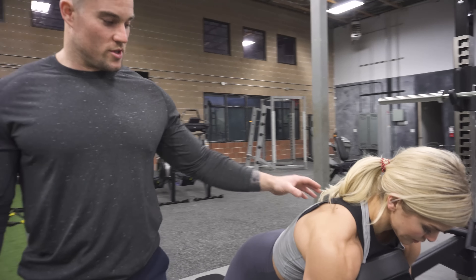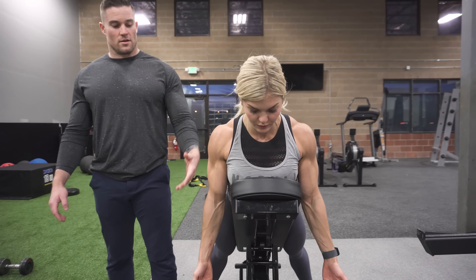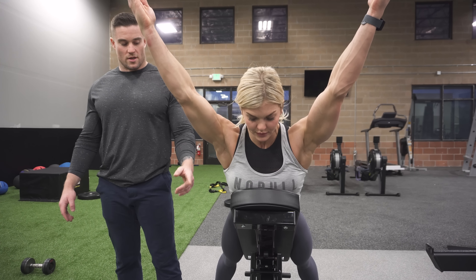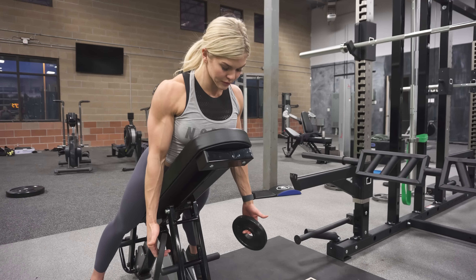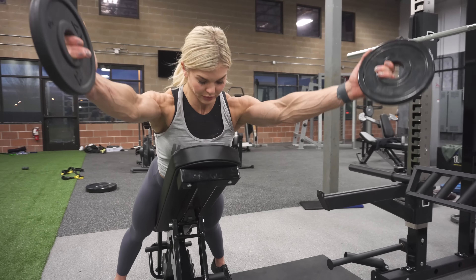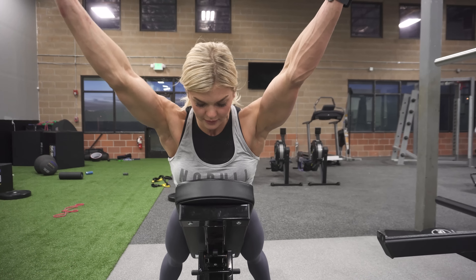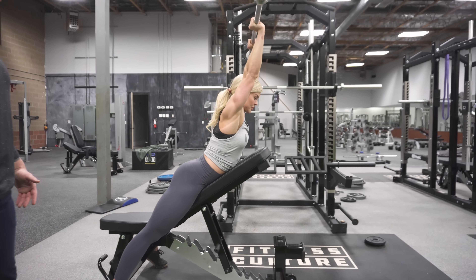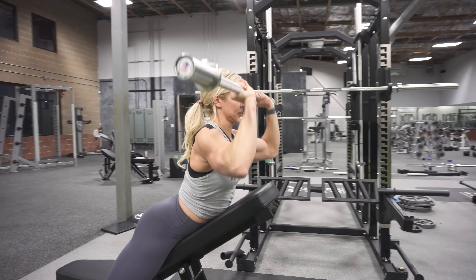Flex your triceps the entire time, pause, and then control back down. At the bottom, you'll let out and then squeeze back — down and in. Make sure you're getting a lot of movement in your scapula. We usually do about 10 reps on this one for three sets.